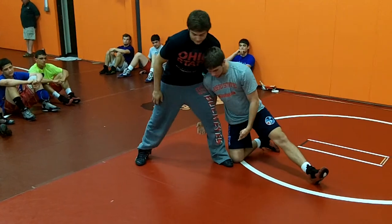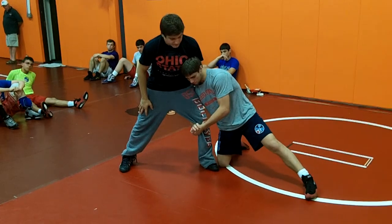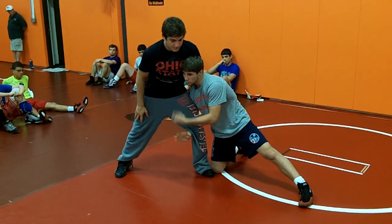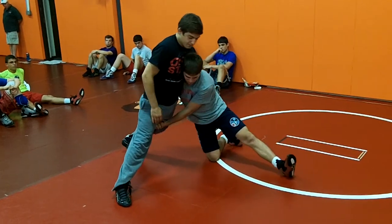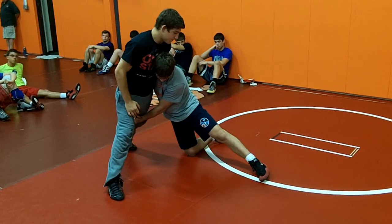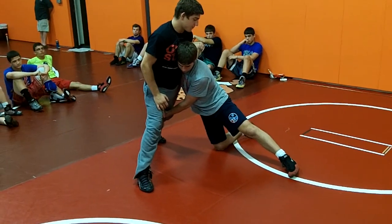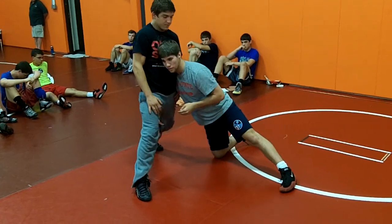Alright — knee laying beside the foot, arms deep, and you're locking. From here, your partner is going to sprawl and throw at me. Now it's going to be hard — you can't really get behind and finish it. You can see my head's facing this way, on this side, so I can push him with that.